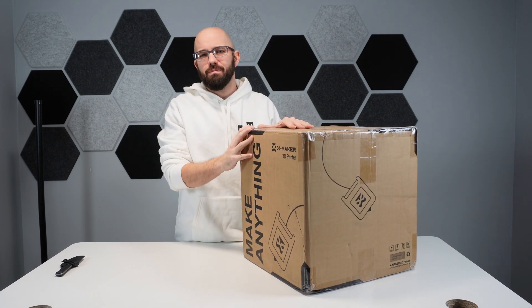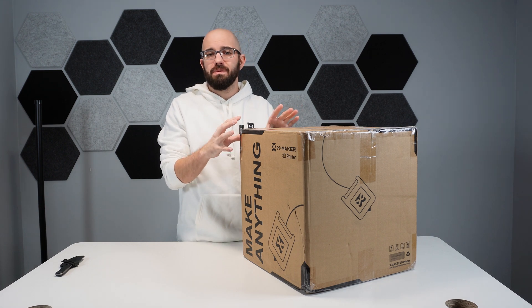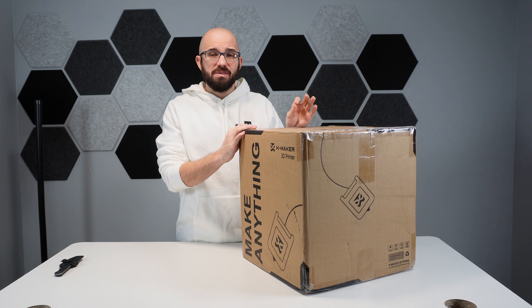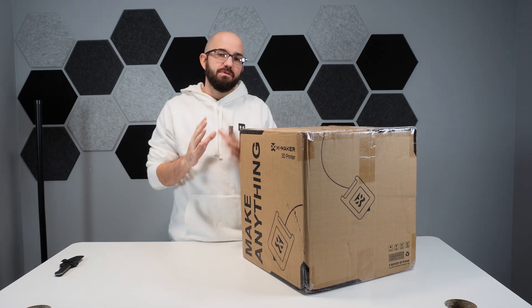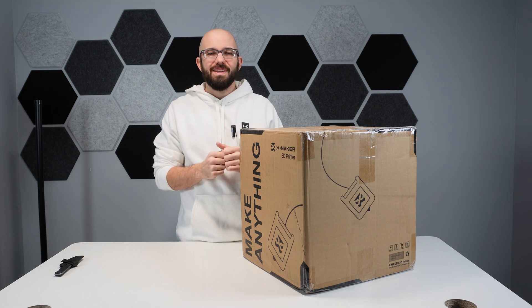Today we're here to talk about a 3D printer — not just any 3D printer. This is supposed to be one of the easiest to use 3D printers on the planet. They say this thing needs almost zero setup, has zero bed leveling, and it's easy enough for kids as young as eight to use on their own. So let's check it out and get into it.